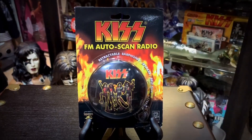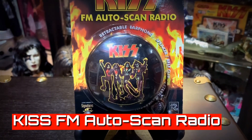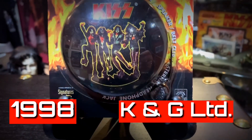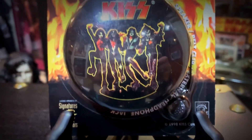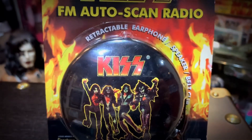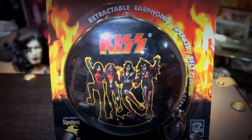The other one I wanted to show you is the KISS FM Auto Scan radio. This one came out in 1998 and was distributed by K&G Limited. You can see the Destroyer artwork on the front. It has retractable headphones and a speaker, that way you could decide which way you wanted to listen to it. It also has a belt clip, that way it's easy to carry.